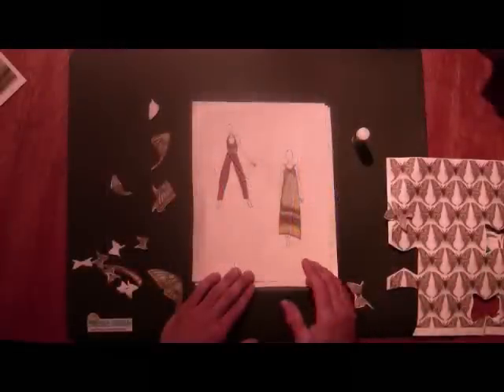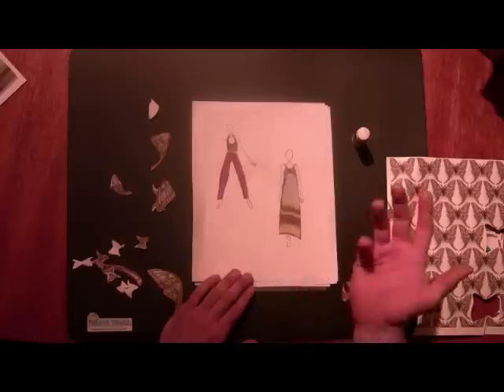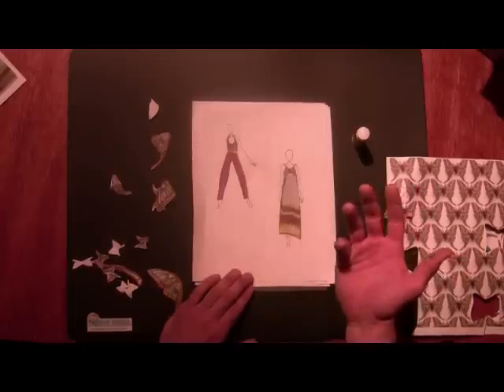So there you have it — basically a mini collection that I created using just the image of one moth.